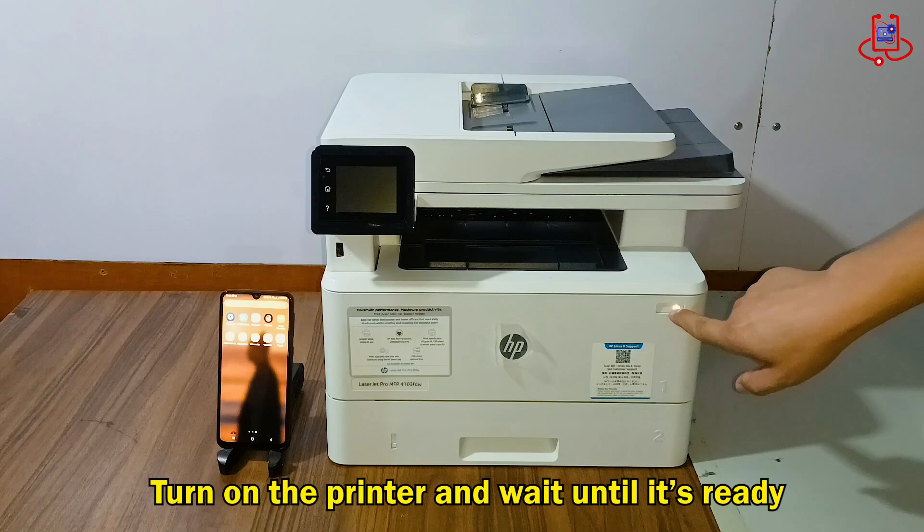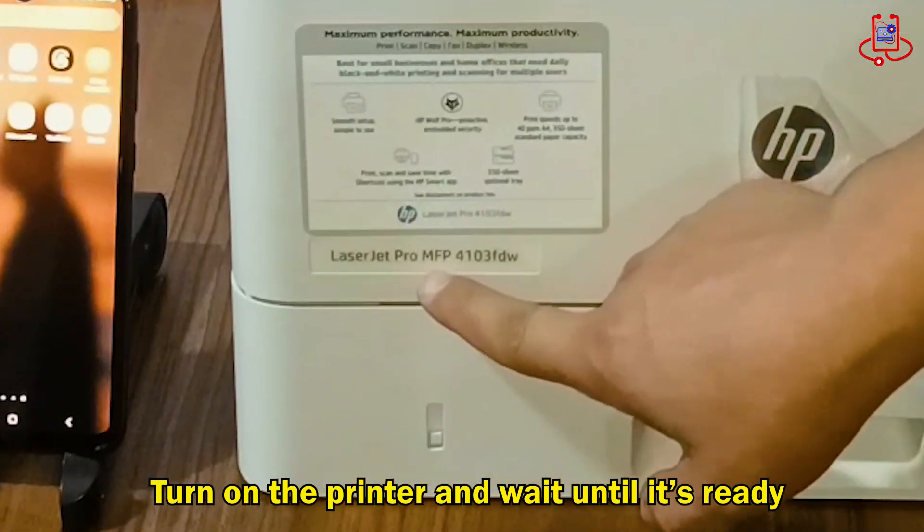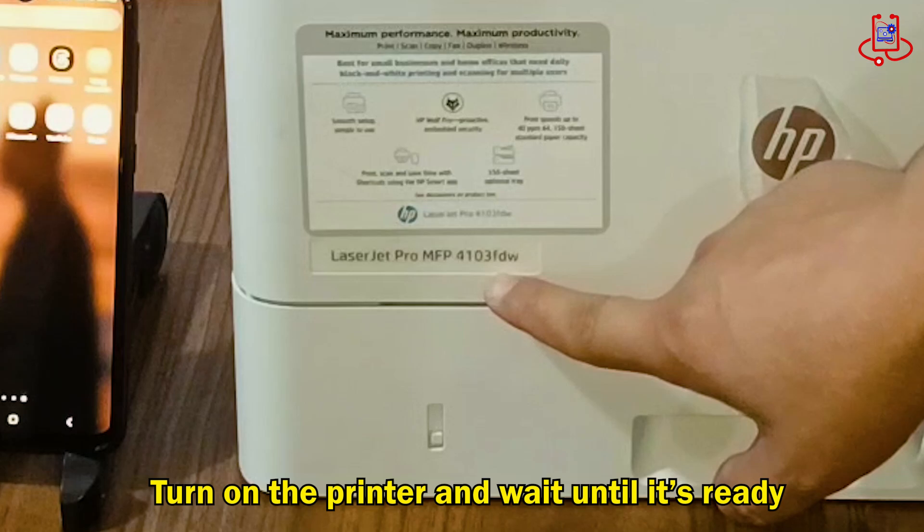To begin, power on the printer and wait patiently for it to complete its startup process. Once the printer is fully ready, you can proceed with the next steps.